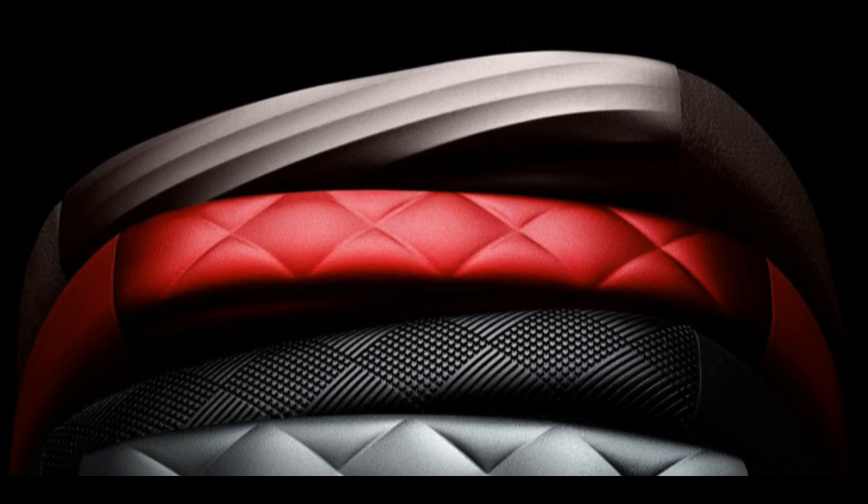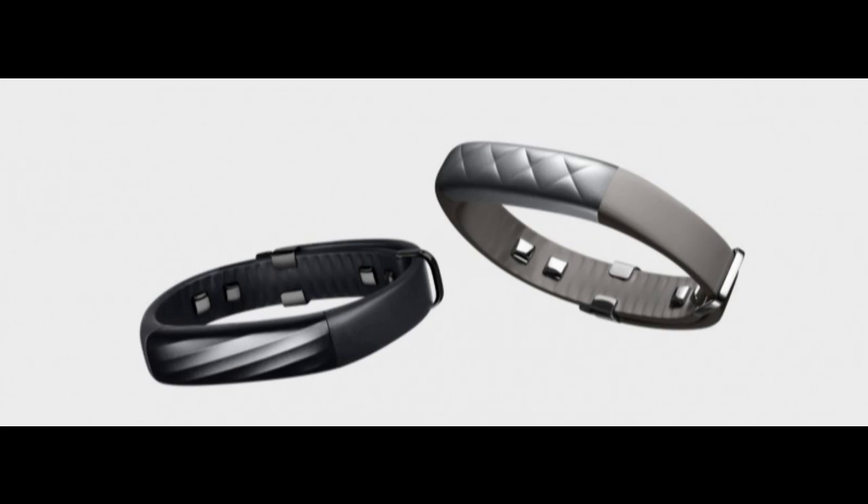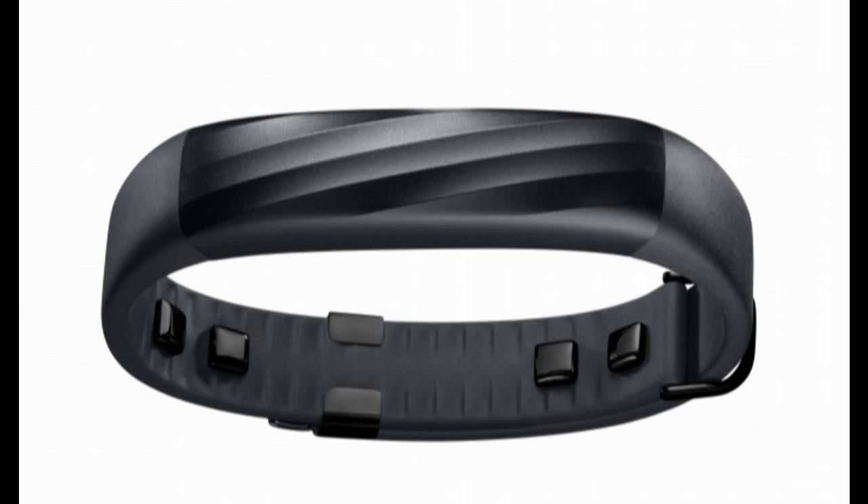The UP3 also includes advanced sleep tracking — the band tracks your sleep patterns and gives suggestions to improve it. New algorithms also allow the band to identify your workouts based on your activity and classify them.